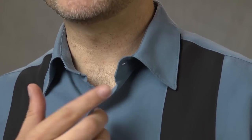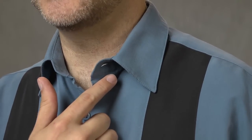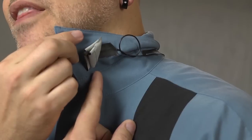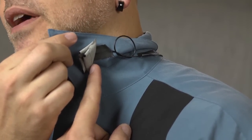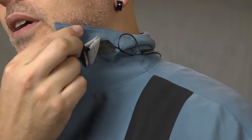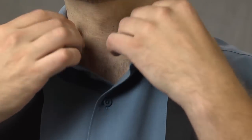If your talent is not wearing a tie but has a collar, one option is to hide the lavalier microphone inside the collar underneath it. We use the same technique as on the back of the tie: two triangles of tape around the mic capsule to stabilize it, a piece of tape followed by a loop for strain relief, another piece of tape, then dress the cable around the back and drop it inside the shirt so it's out of sight.